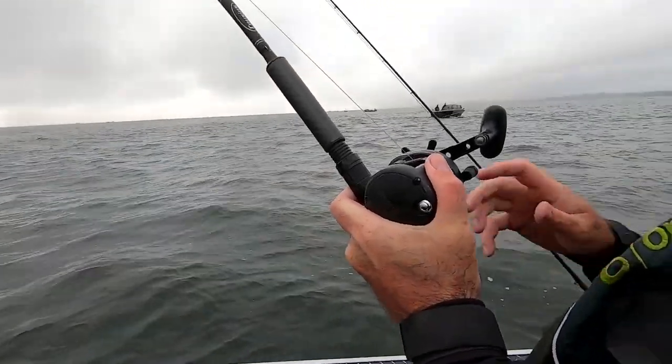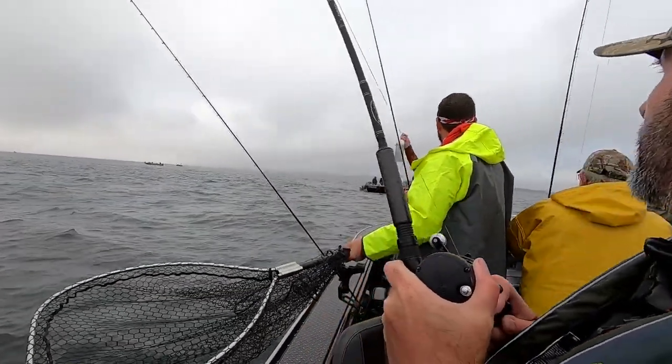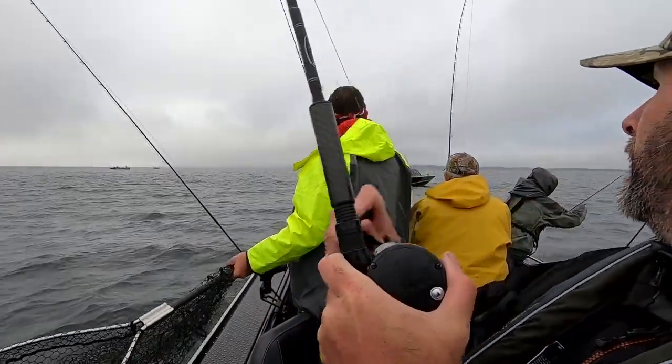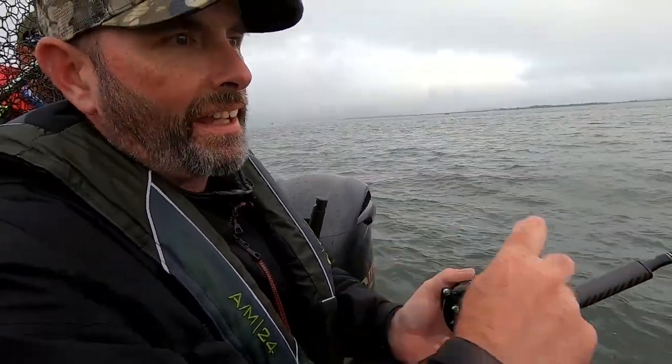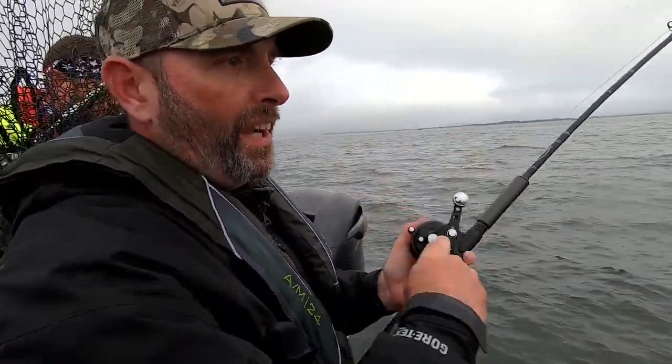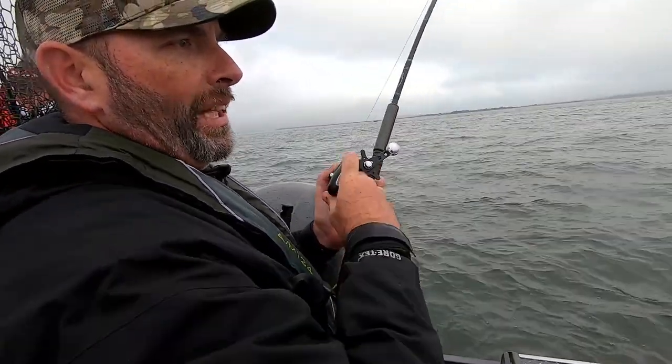This one was on the deck — right on the bottom. I told them it's on the deck, and that means it's on the bottom, just a few cranks off the bottom — just enough to allow the pro troller to work.